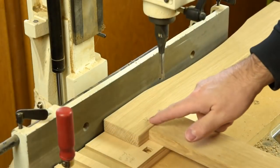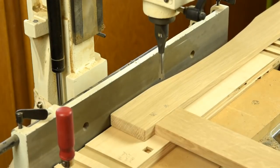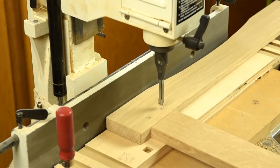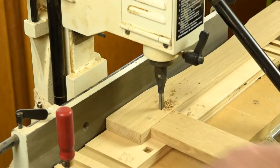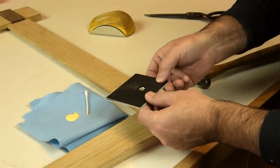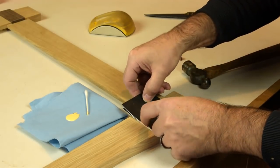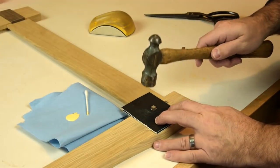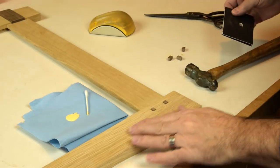Finally, we'll mortise out these quarter-inch square holes for the decorative pegs to finish off the frame. I'm just using a double layer of mat board — poster board — and put that over the peg as you drive it in so you know you won't go too far. Just like that.